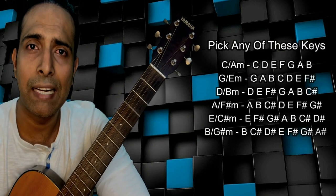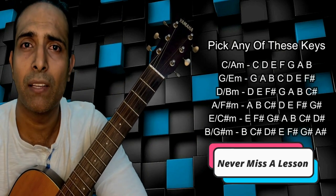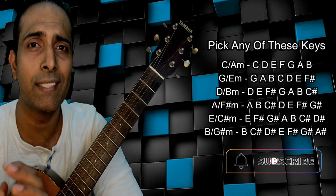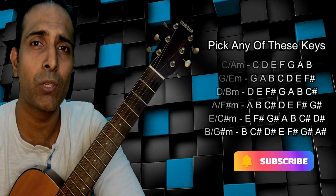Now most of our guitar-friendly keys like C major, A minor, G major, E minor, D major, A major, and B minor — all these keys have these two notes in common.